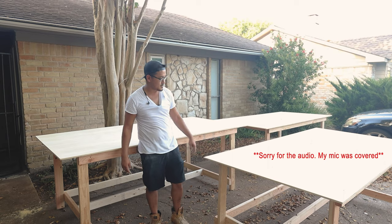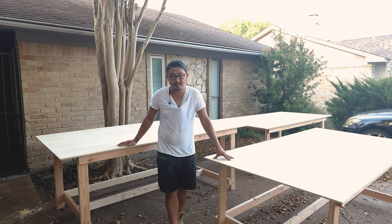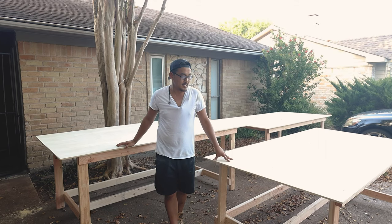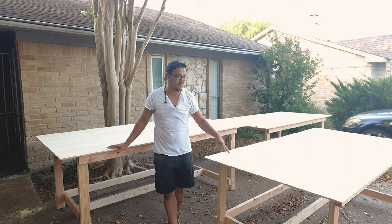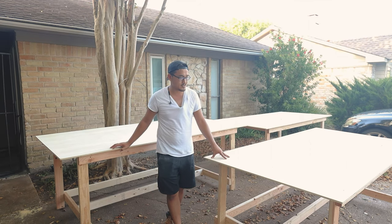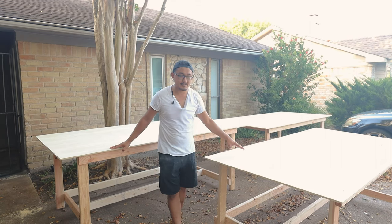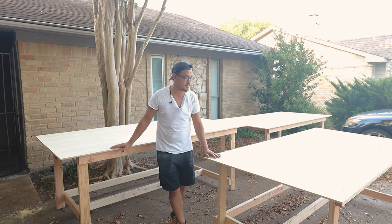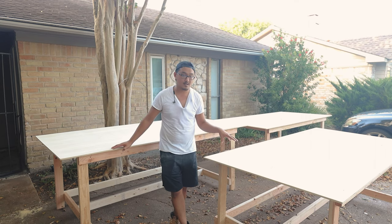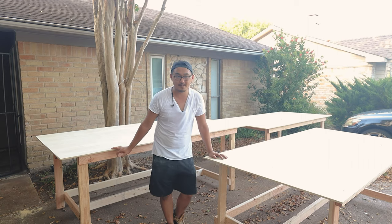So there you have it — three workbenches each for under $100. It really took me four hours to make all three; you could probably get one done in less than an hour. This is a full 4x8 sheet, quick and dirty, nothing fancy or too spectacular. It's different from a lot of the builds I usually do on this channel, but this is for my brother's company so I just spent one day knocking it out. If you did like this video, hit that subscribe button and give me the thumbs up.